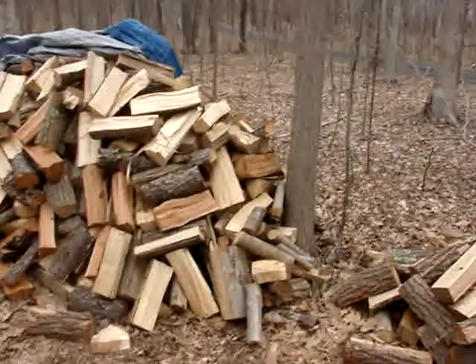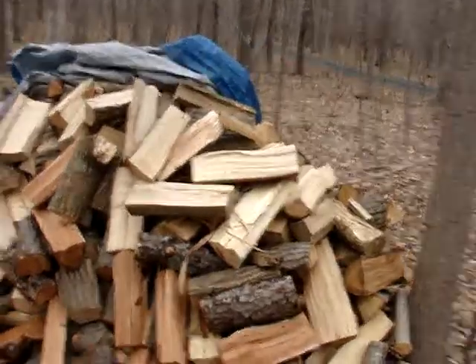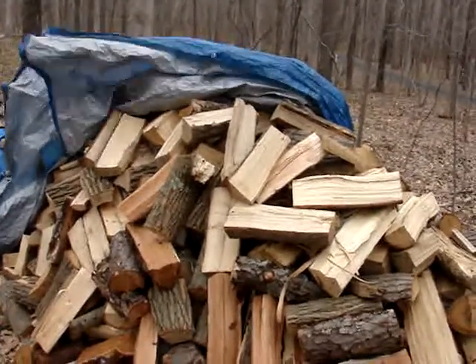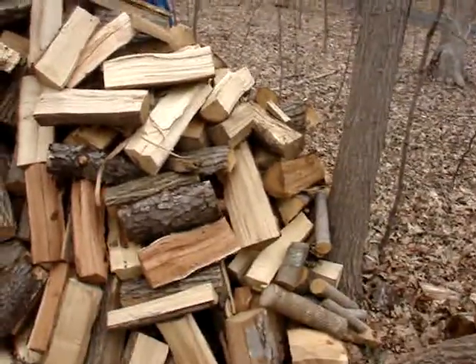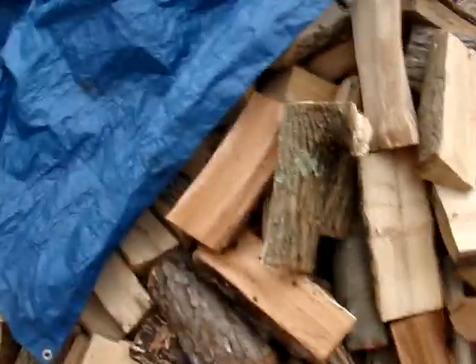Hey guys, it's Moss Oak 3 here. I'm just showing you my out at the wood pile. This is the start of it for the new year — just a little bit at the moment. I hope to have 15 cords split before the summer gets out.